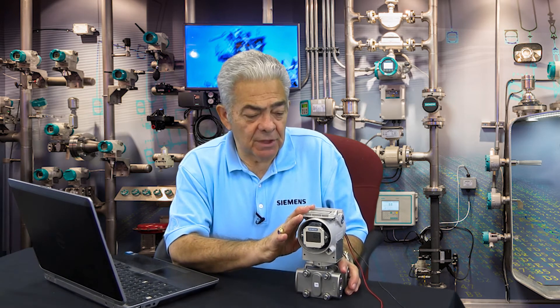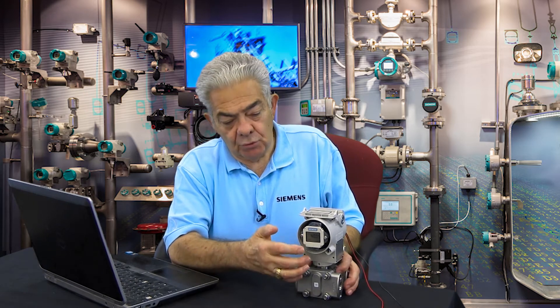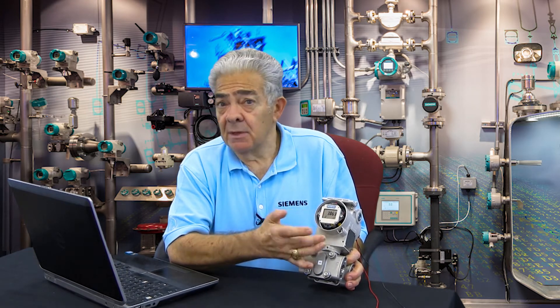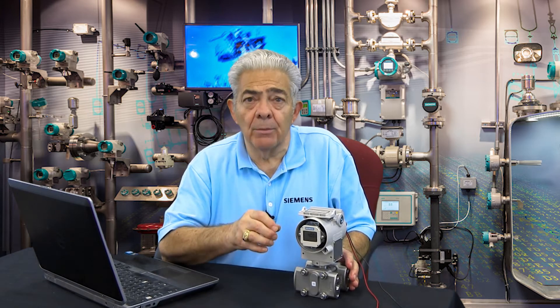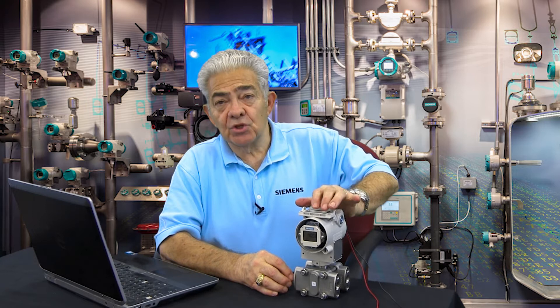Let's look at the functionality of those push buttons. You push the mode button, and sure enough, you'll see a 2 appear in the lower left-hand corner of the display. That means I'm in mode 2. In mode 2, this is where you would enter a pressure into the transmitter that you want to equal 4 milliamps.